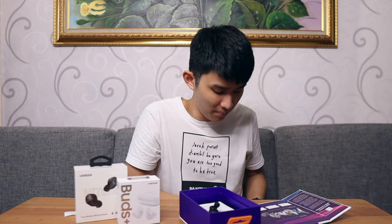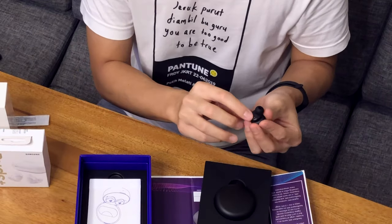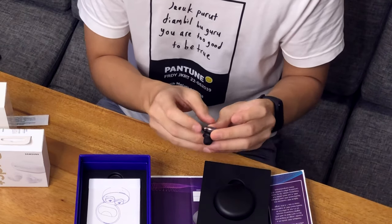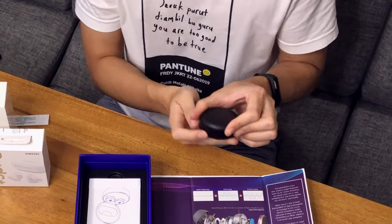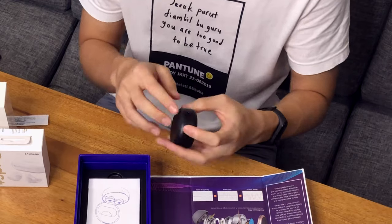The earbuds themselves are pretty nice — not too big in my opinion, though some might see them as a little bit big. Right off the bat, we can see two holes for microphones, four contact pins, and a wear detection sensor. There is a ton of microphones in this thing — it's packed with features. For the earbuds itself, it is very, very well built — there is no denying that. The case is not as premium as what you'd expect from something at this price. The Empal T5 and FlyPods Pro all have better cases. But I think most of the budget goes to the technology inside the earbuds, which is very well made, so I'm not complaining.